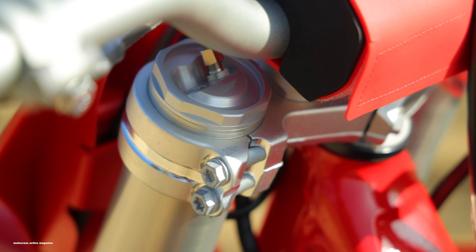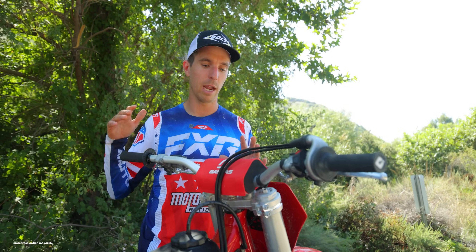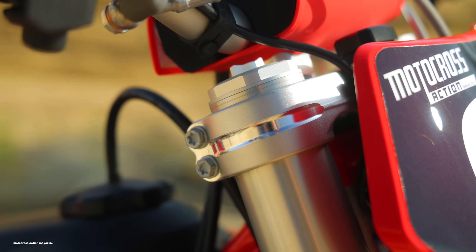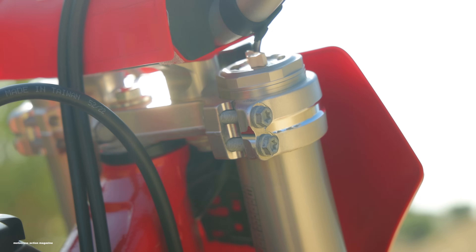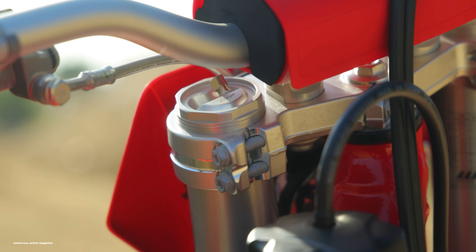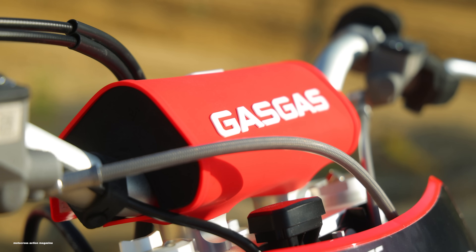Another really big structural difference: forged aluminum triple clamps come stock on GasGas. These are all new to match the new platform and chassis for 2024, offering more flex at the front end and a more forgiving feel, while CNC machined clamps come stock on KTM and Husqvarna — a little more precise. Also new for 2024, an hour meter comes on this bike. Double thumbs up from MXA because we put a lot of time on bikes.